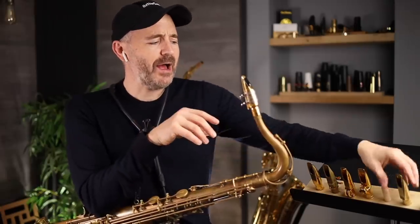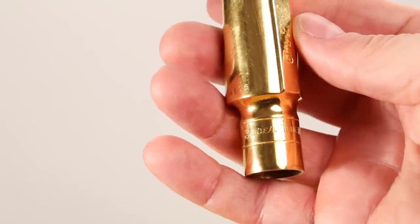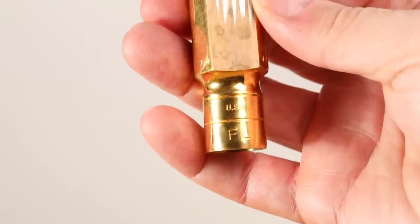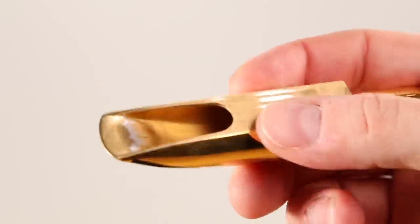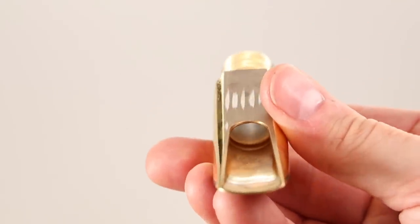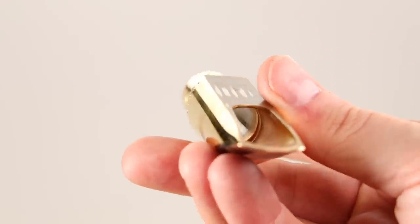It's slightly different than all the other ones. The way it's different from the standard modern Link is that it's more of a focused sound — less spread, more high-end in it, and a little bit faster response. Also, it can take more air than my stock Link can. So yeah, another really good mouthpiece, much better after being refaced.